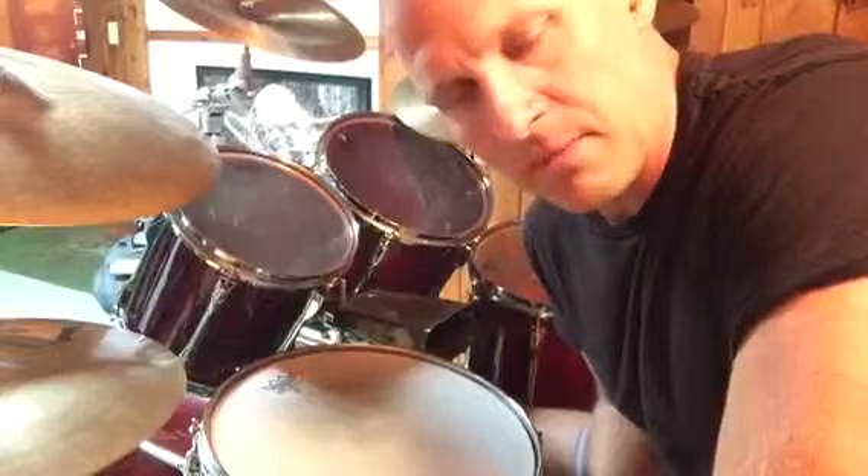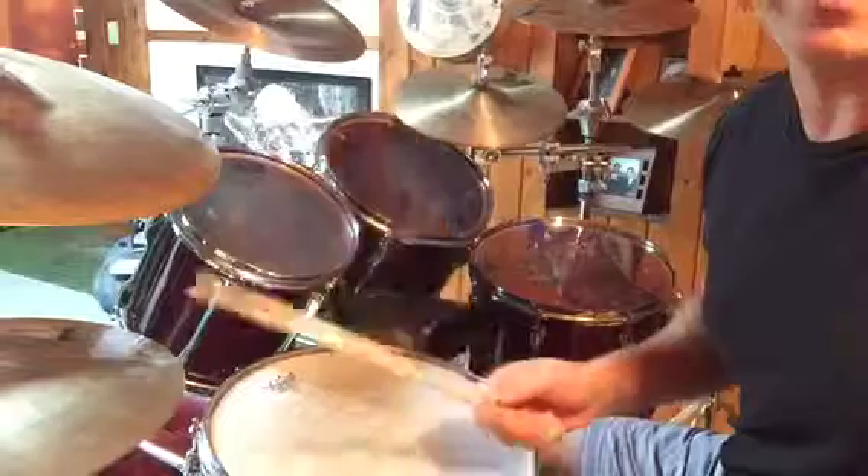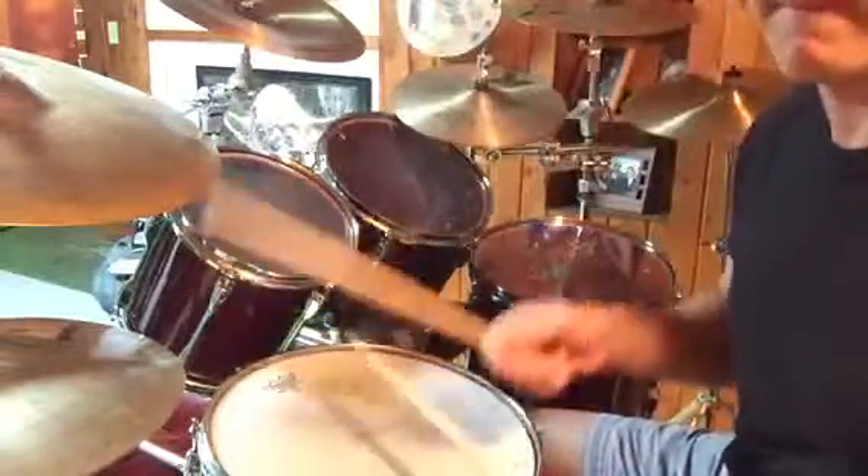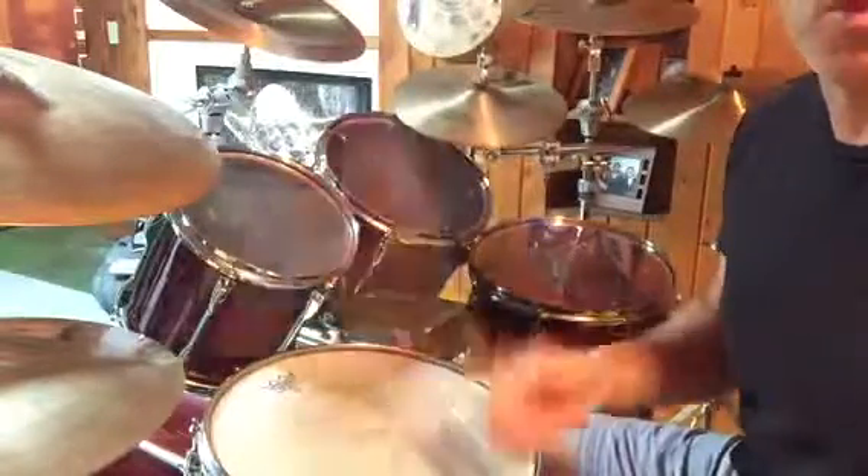So what I'm going to do is just keep a triple stroke on the hi-hat: one E and a, two E and a, three E and a, four E and a. Two and four are on the snare drum. So one, two, three, four, one.